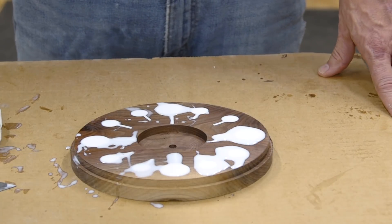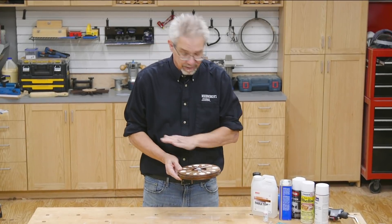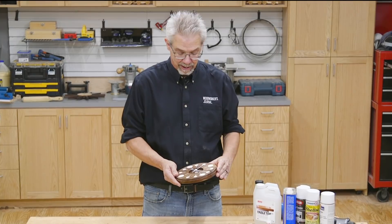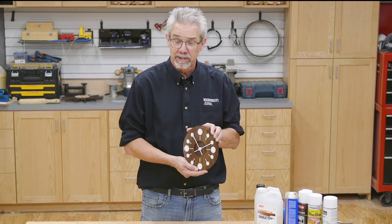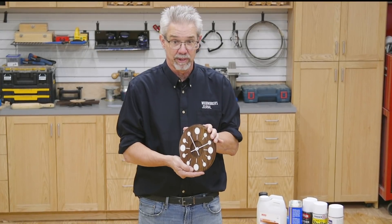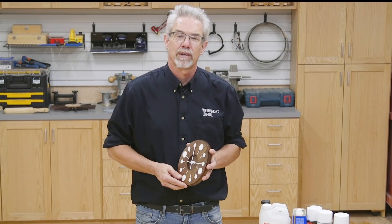And now it needs to cure overnight. Once the epoxy cured overnight, I sanded it smooth. Then I applied a couple coats of lacquer from an aerosol can, assembled the clock parts, and it was done. Fifteen perfect ovals in a sweet little clock. I'm Rob Johnstone from Woodworkers Journal. Thank you for watching.